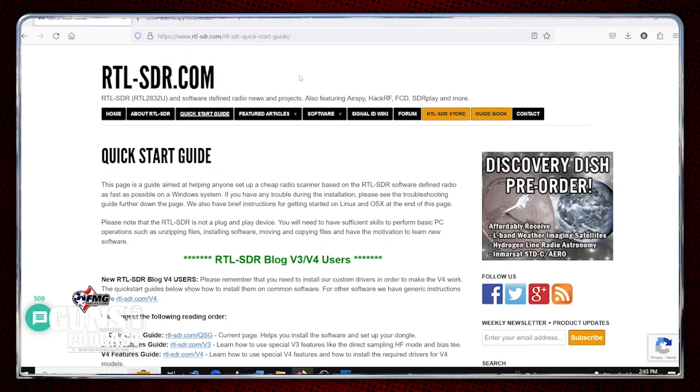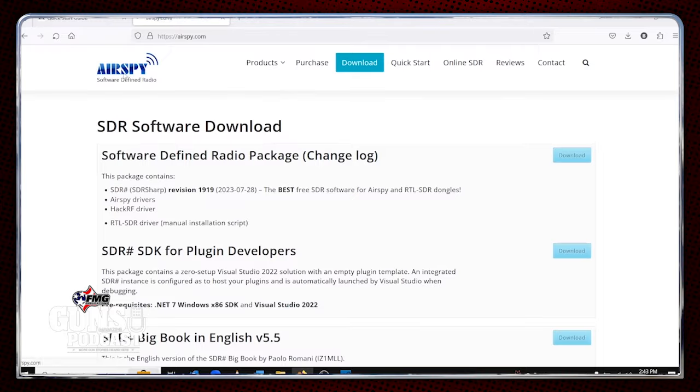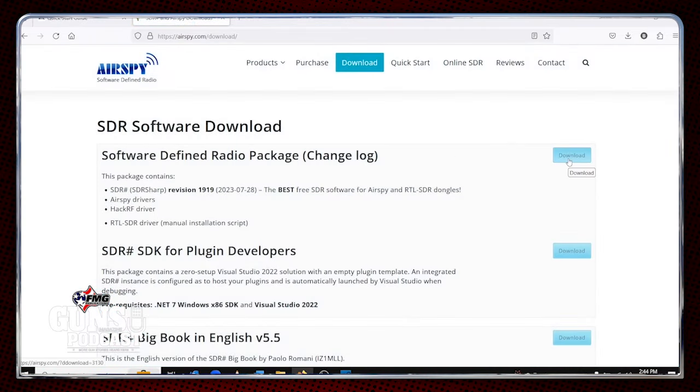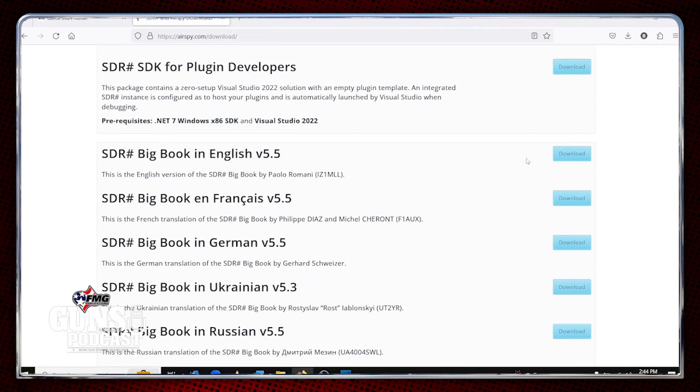So you've got your dongle in hand — you're ready to do it. Then you go to airspy.com — they are the makers of SDR Sharp, sometimes written SDR# or just with the pound sign. You'll end up at the homepage of Airspy; go to the download tab. You just download the software defined radio package, and you probably also want the SDR Sharp big book in English — download that PDF. That's another great resource to get you going.